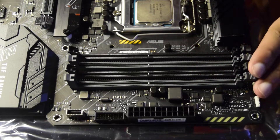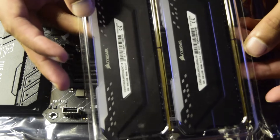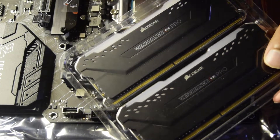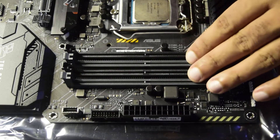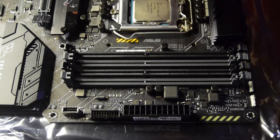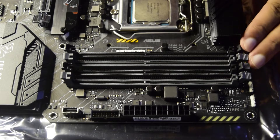Let's start with the RAM installation. When you purchase RAM you will receive it in a clear plastic casing after unboxing. This is the Corsair Vengeance Pro RGB RAM in 8 GB sticks. I have four sticks, giving a total of 32 GB. Since I am using all four slots, there is no preferred slot sequence to worry about.